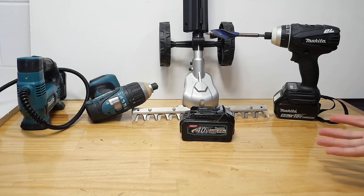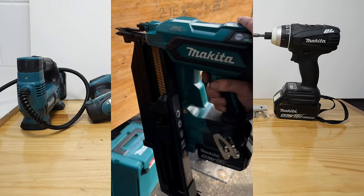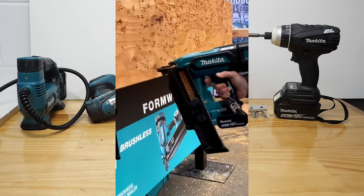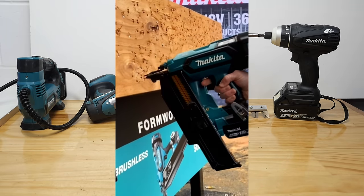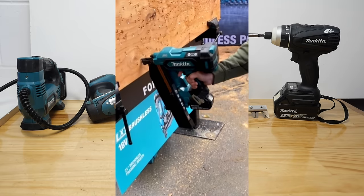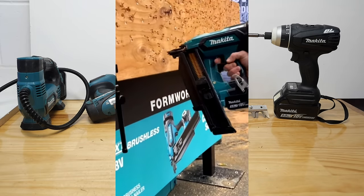Makita have finally released a framing nailer! Everything else pales into insignificance compared to that. Over in Las Vegas at World of Concrete, Makita have unveiled for the first time the new 18-volt LXT framing nailer, the XNB04.